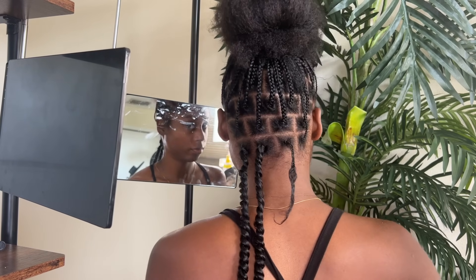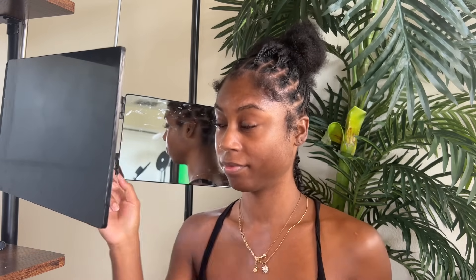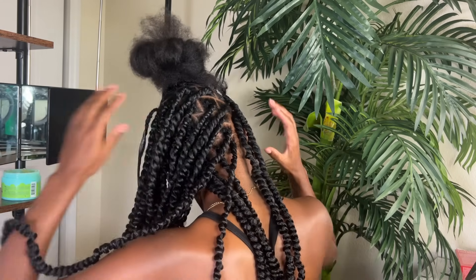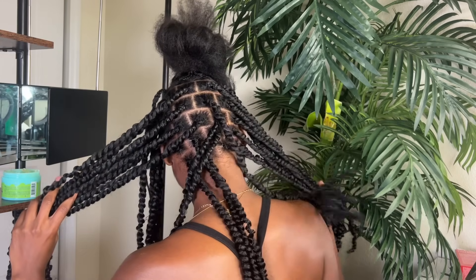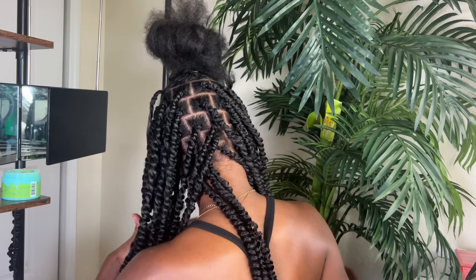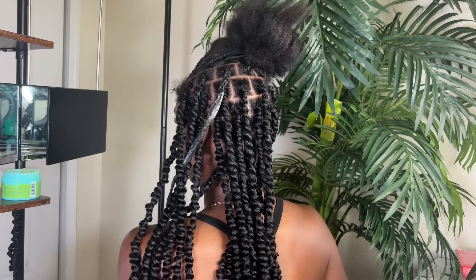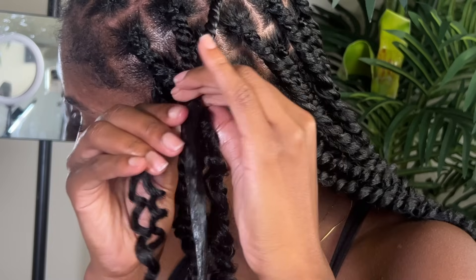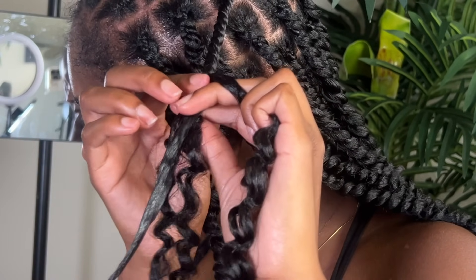When I'm done with two braids on one side of my head, I like to switch my body and start working on the other side because it's easier. I don't like being super close into the mirror because I don't have much space to work with. When I look into the mirror in front of me I can see the other side of my head with the mirror behind me. This is basically what my hair looks like once I'm about halfway done. I used about three to four packs — 12 twists in each pack, so about 36 to 48 twists total when completely done.